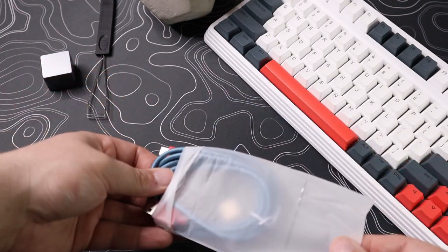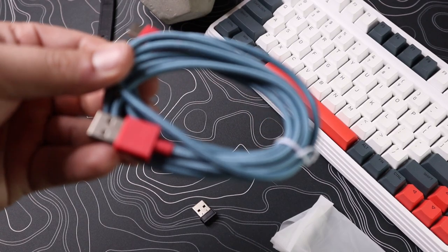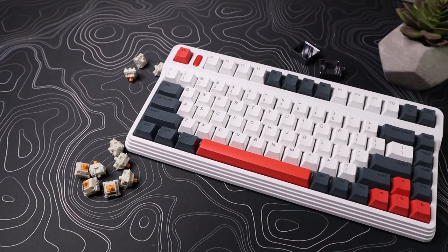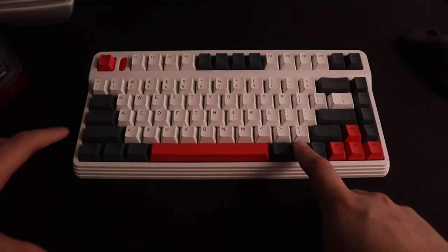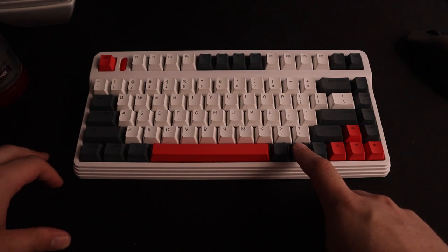There are three ways to connect this keyboard: USB Type-C via the braided cable, a 2.4GHz USB receiver, and Bluetooth. The L80 series has been optimized for Mac users. To switch between Mac and Windows, you hold the FN key plus Tab for five seconds.